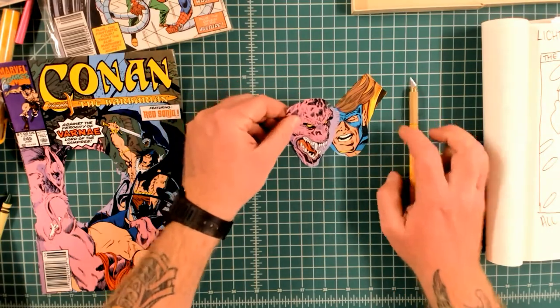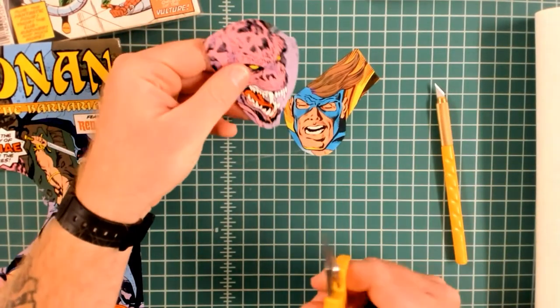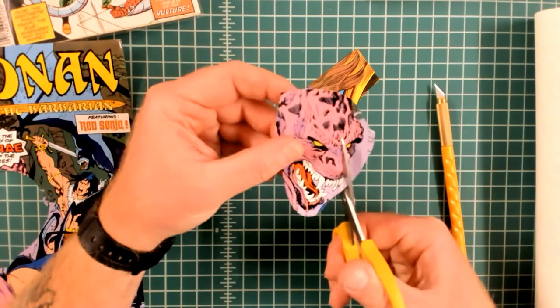I'm learning new things and experimenting with different methods. This is my weekly vlog where I will be sharing my insights and showing you a sneak peek of my projects as they form.